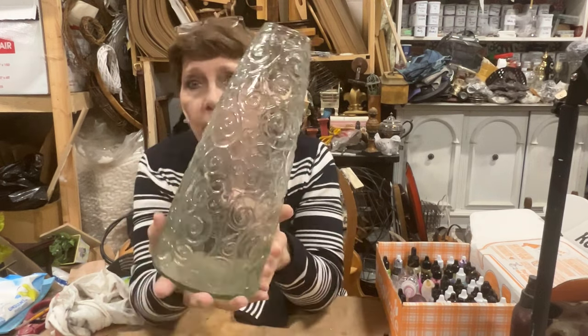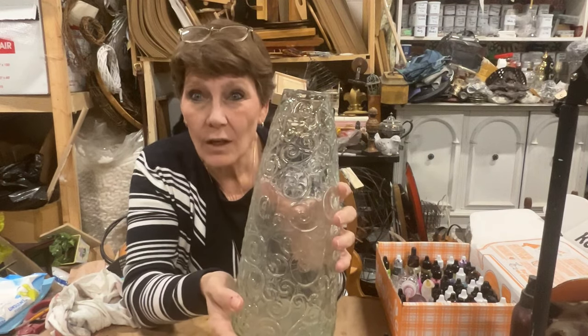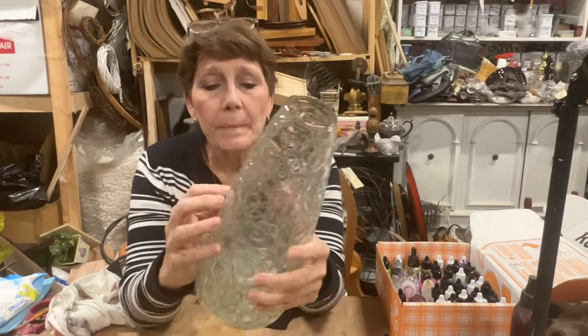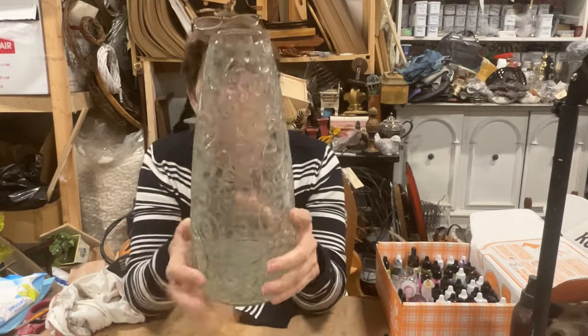I happen to thrift this jar — bottle — let's settle on vase, which I love. It's got all of these swirls and things all over the place.